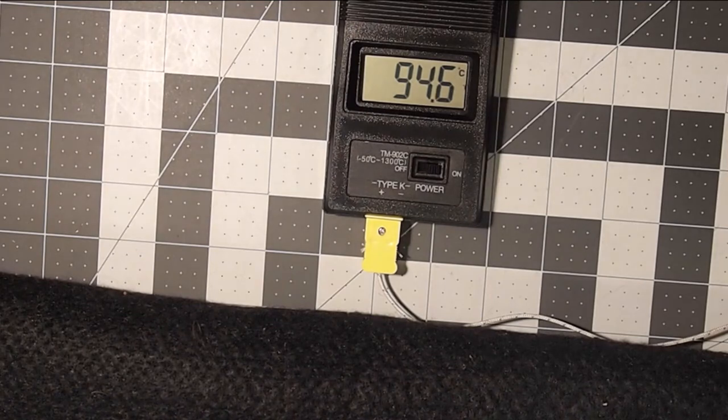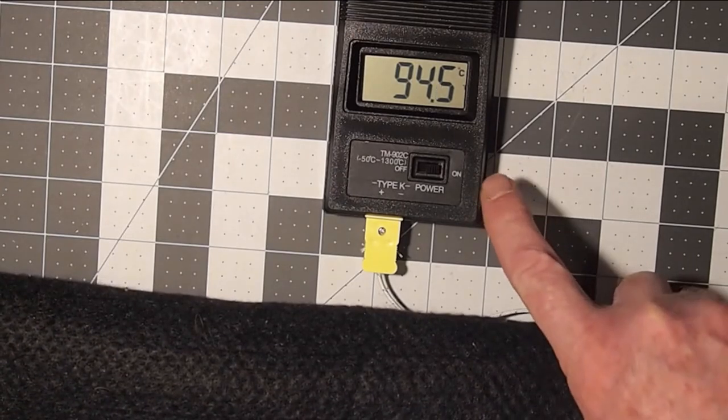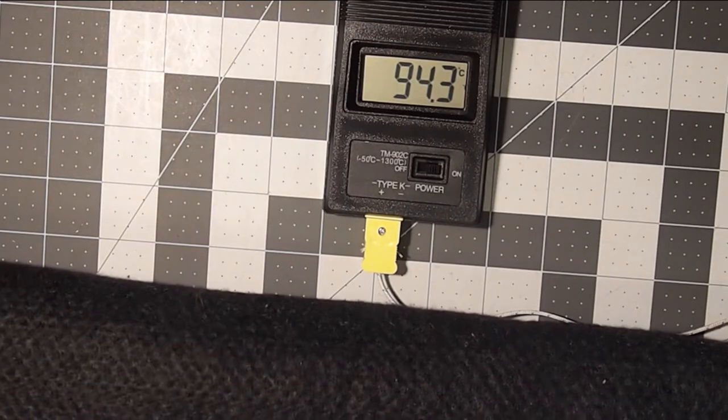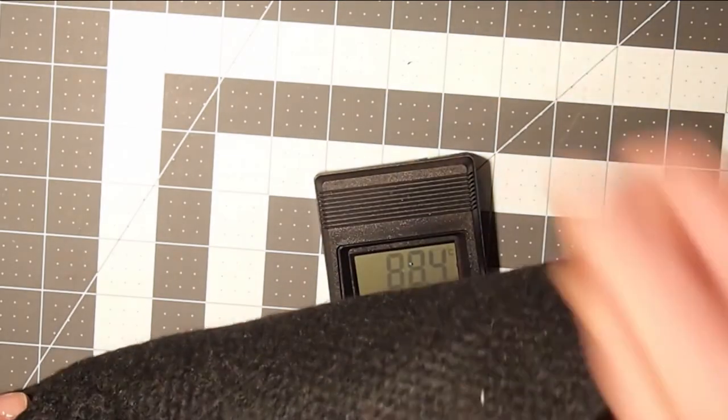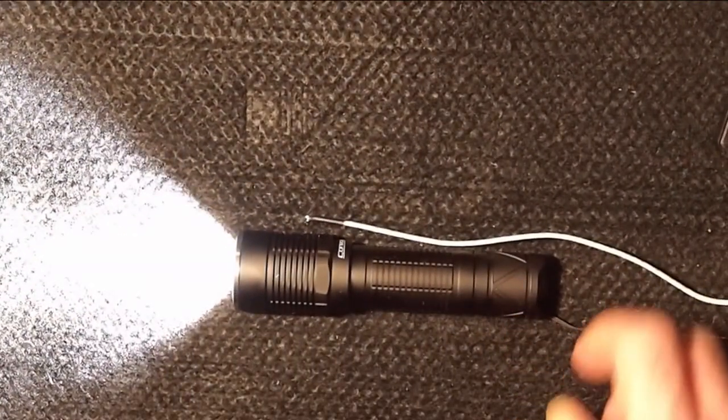If you watched the previous video about using the ultimate electronic hand warmer for producing heat, then you probably know already what's coming up on this, which is displaying a temperature of 94 degrees centigrade. And what we have there is another flashlight.